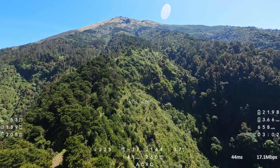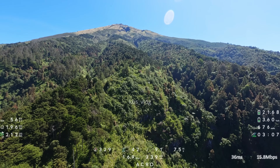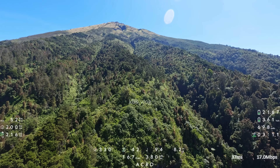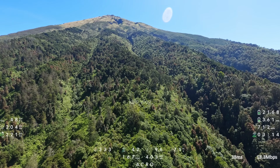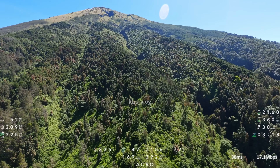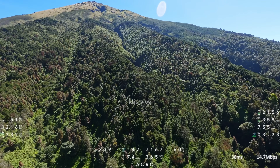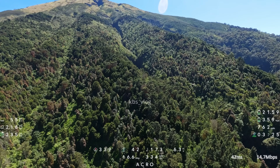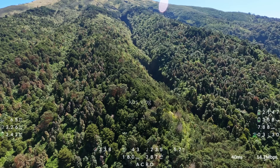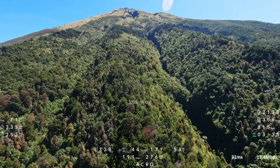Gunung Sumbing ini memiliki ketinggian puncak 3.371 mdpl ya. Dan memiliki beberapa puncak: ada puncak Raja Wali, puncak Sejati, dan ada puncak Kawah, serta puncak Buntu ya. Kalau dari sisi Tenggara ini, dari jalur pendakian Mangli ini, kita akan bisa mengeksplor puncak Sejati ya.